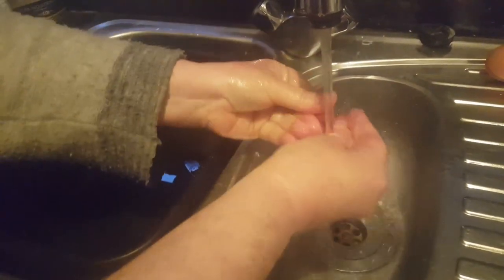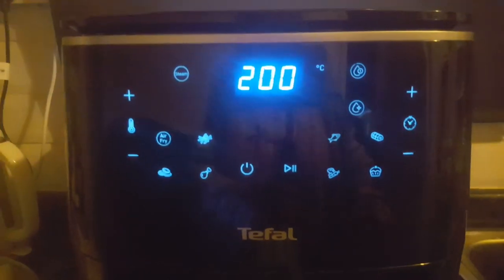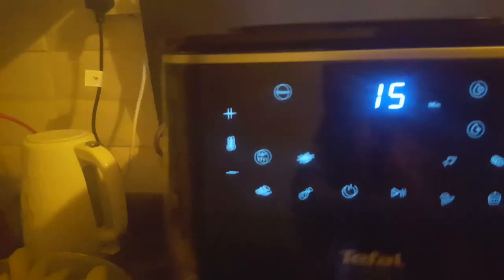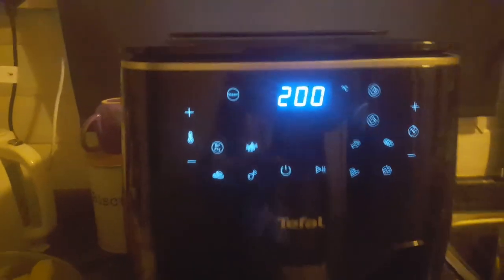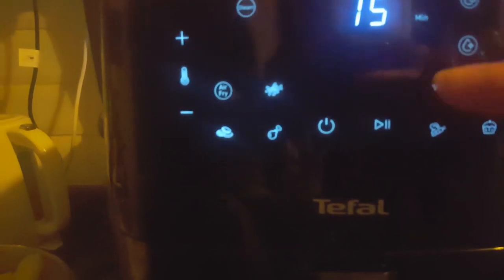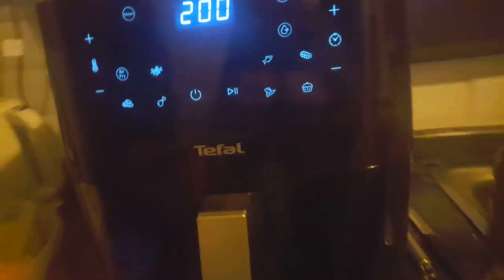Only put a little bit in - the grease soon spreads through. Now we'll press this button. I might have to swap to my reading glasses because I can just see lots of blue things. Grill is flashing but I presume we do the air fry. Do we have to fill it first before we set it all off? I presume we do.